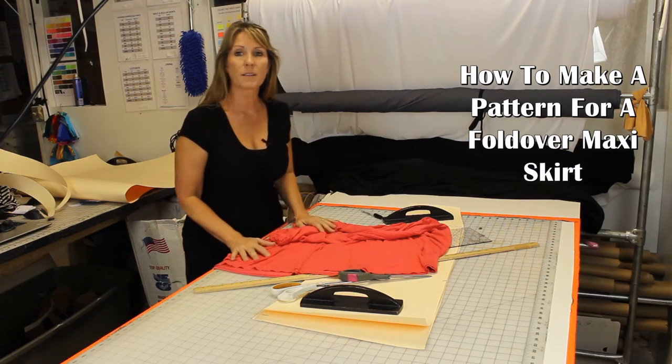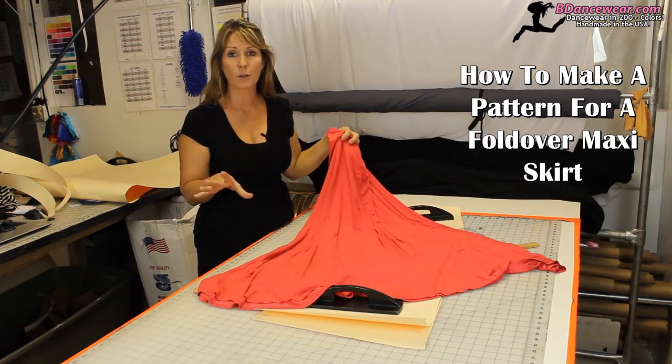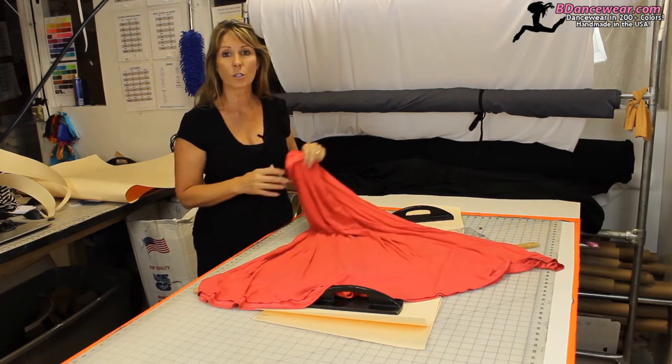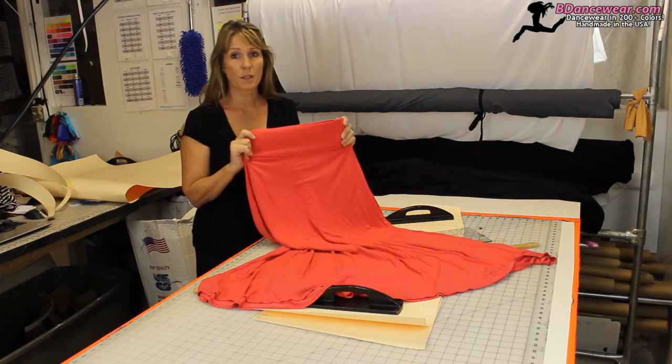Hi, I'm Cindy from Beedownswear.com and in this video I'm going to show you how to take that super A-line, super simple pattern that's two pieces — one in the front and the back — and turn it into one with a cute little waistband on it. Super easy to do. You'll wonder why you haven't been sewing these all along.